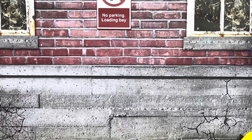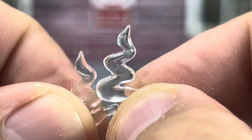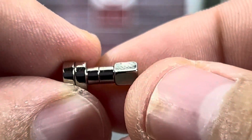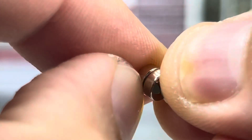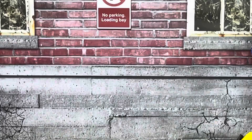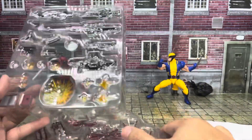What else do we get? Two smoke effects, and these seem to be hard plastic, unlike the rubbery ones that come with Marvel Legends. I do see multiple magnets here, and they're extremely strong — I'm actually straining to pull these apart. One, two, three, four, five magnets, and those came in a little baggy. The actual stuff itself seems to be on two separate trays.